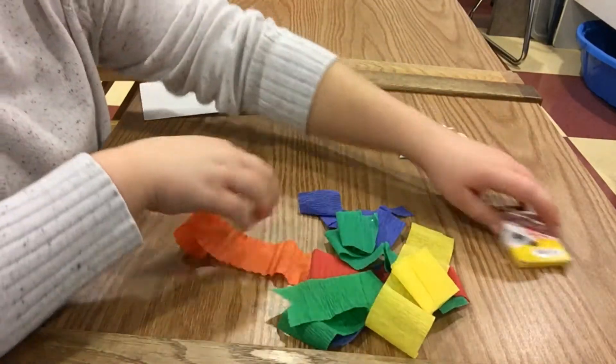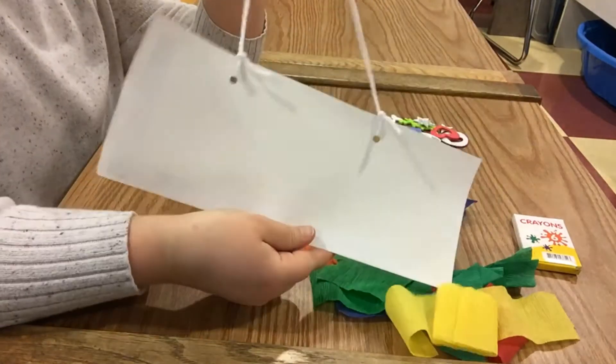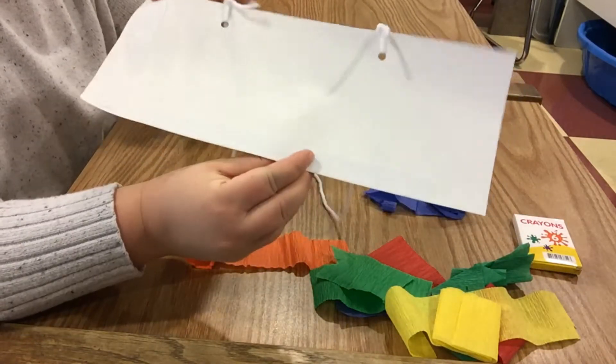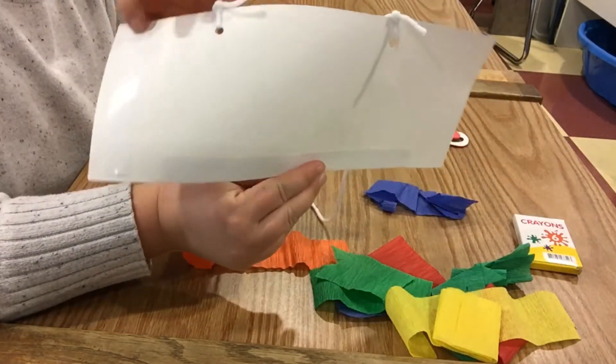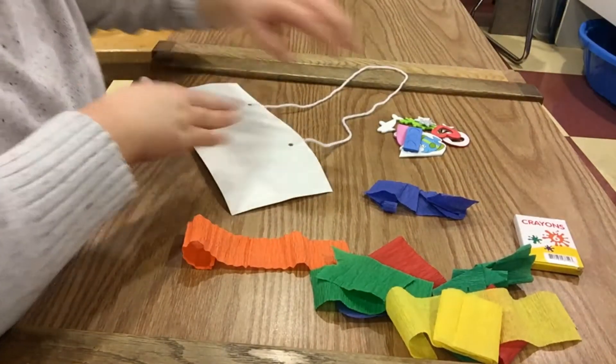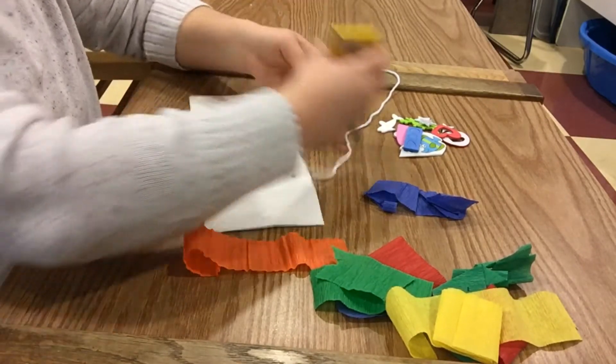First you will take your paper with the yarn attached and you will turn it to the side that does not have the tape. We'll start on this side, and now you can go ahead and decorate however you would want.